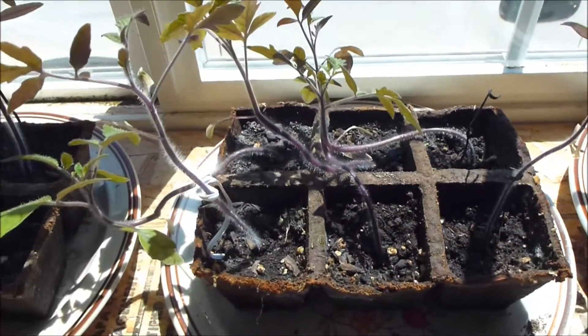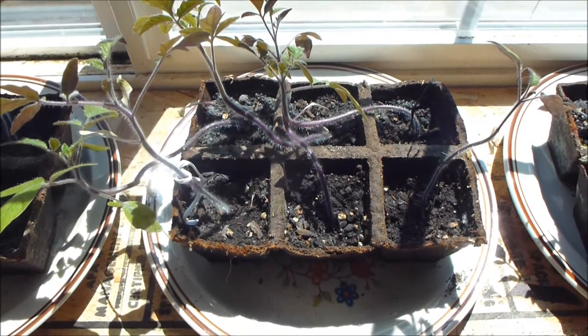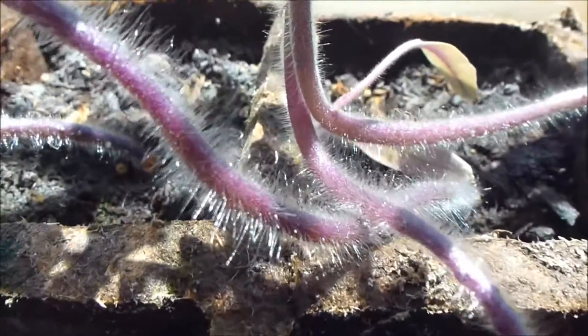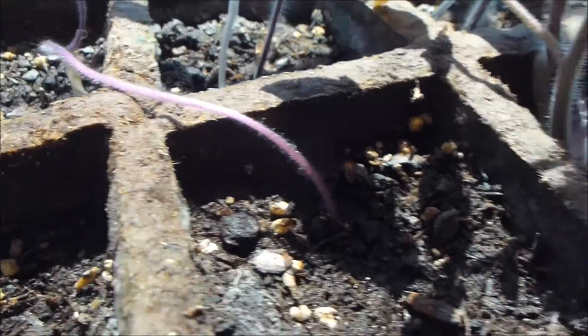And then these are the ones that had music, and you can see by the video they're doing much better than the vibration plants. Let's see if we can zoom in on the stalks — you can see how big the stalks are. They're doing quite nicely and I'll compare that over here to the ones with the vibration.